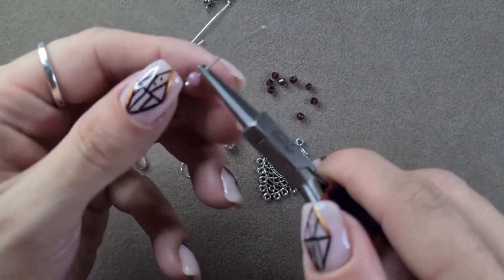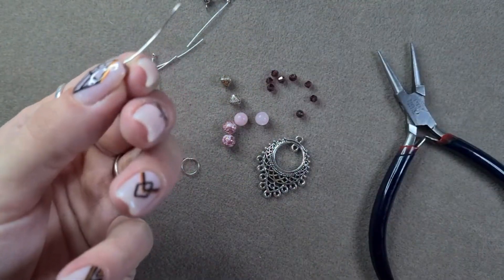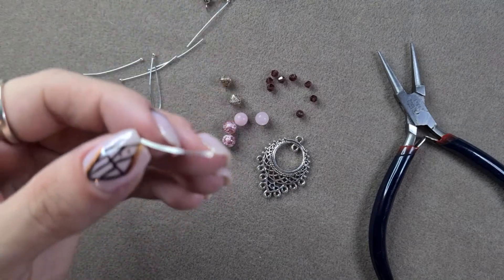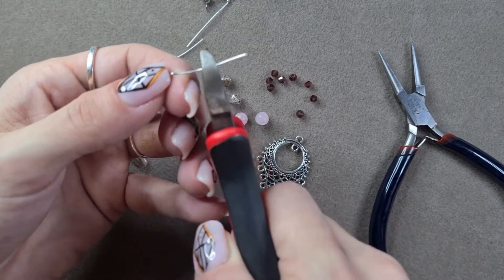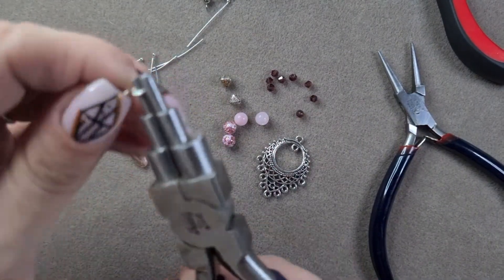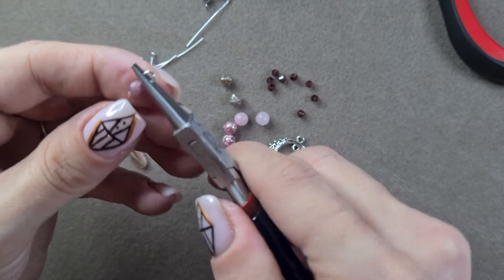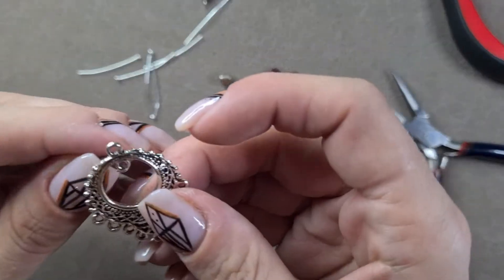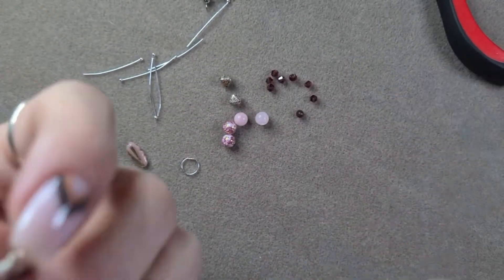Put on whatever beads you want onto the charm, then you want to bend right at where the bead ends. Bring in either your round nose pliers or your loop makers. Because we're not making a wrapped loop, you want to cut first - leaving just about a centimetre to spare. Then grab in with your loopers and pop that up, and that makes you a lovely nice neat little loop. Then you can pop that open and close it up onto your piece.